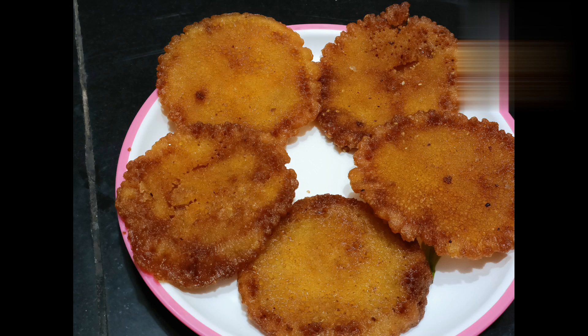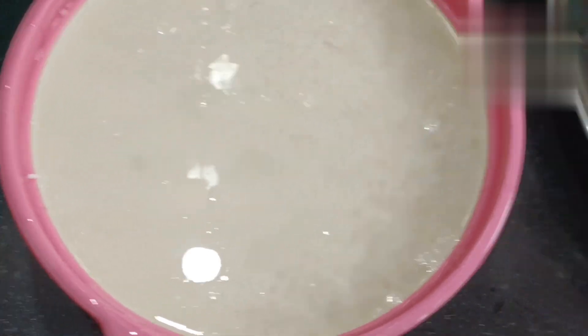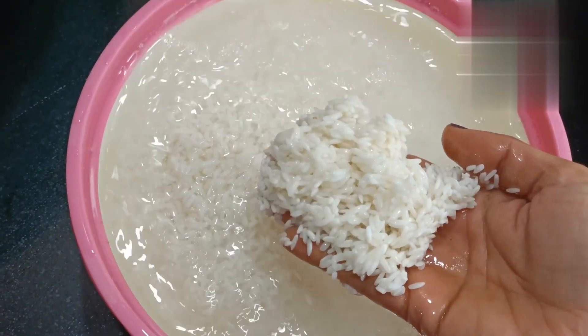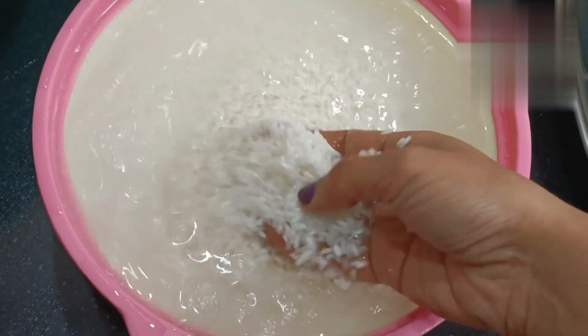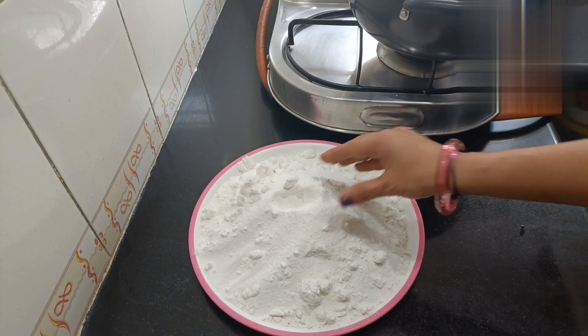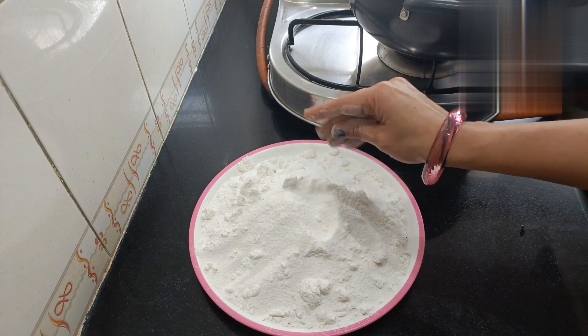Hello everyone, welcome. This is not a simple recipe — it is a process. I will add 3 cups of water to the bowl, then I will add 6 cups of water, and mix it with 2 cups of water.